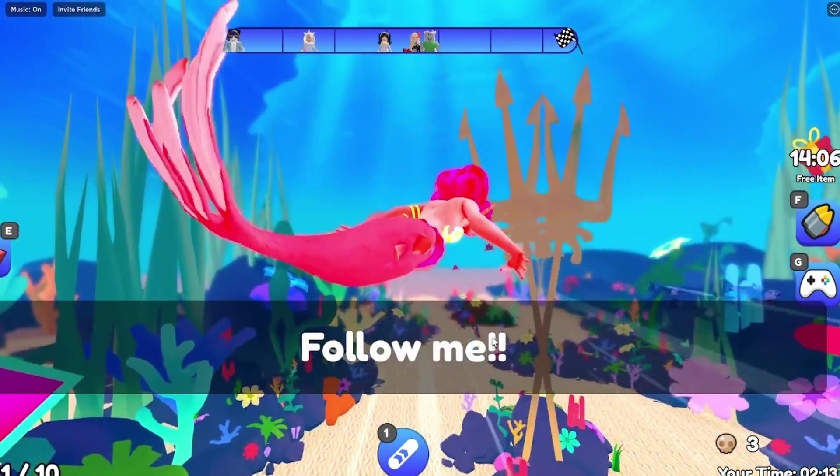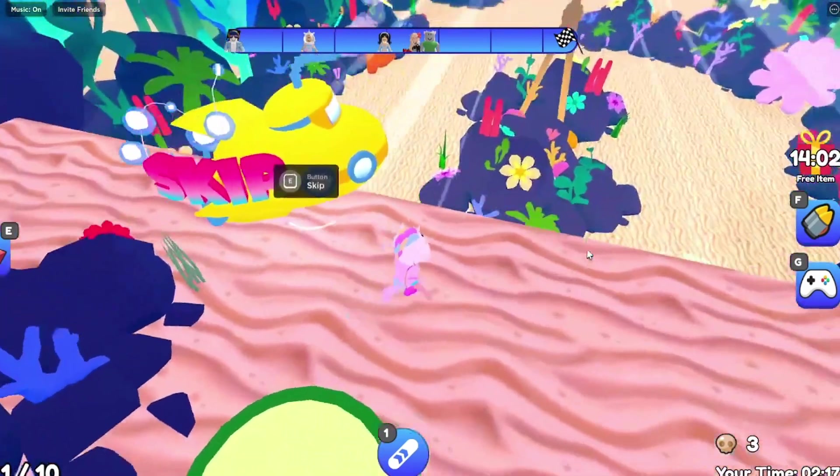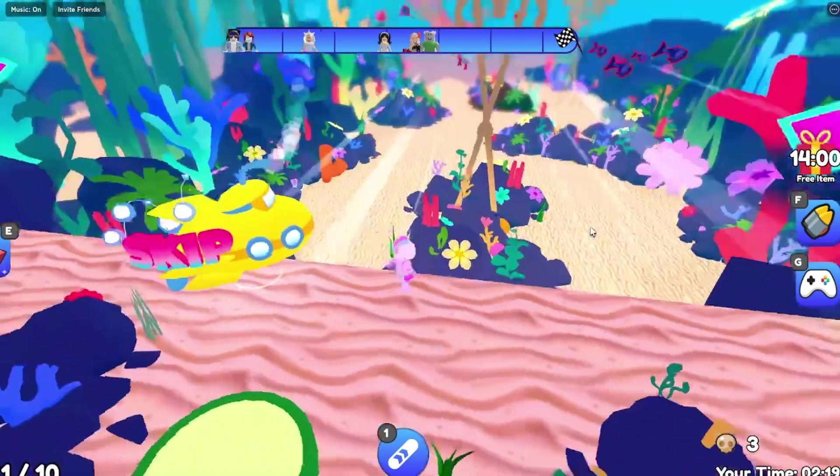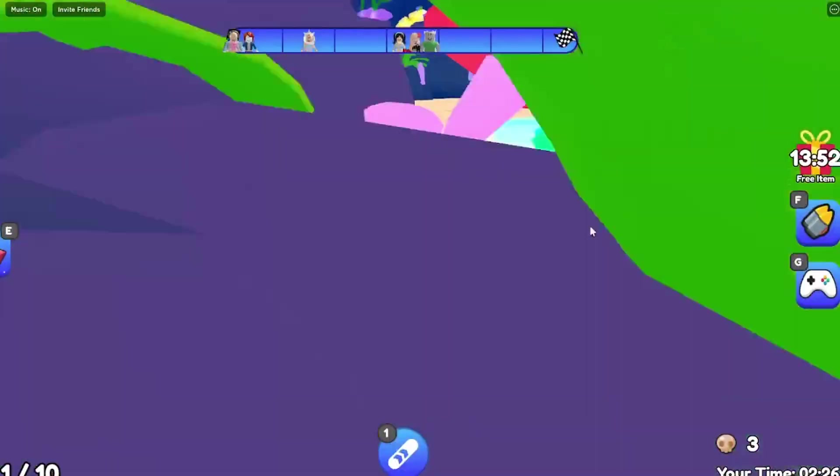Alright, made it to the next checkpoint! Oh my goodness, there is a mermaid that says 'follow me!' Alright, I'll follow you. I still have to kind of catch up to you though, you're kind of going fast. Do I just jump down here? Oh, I swim down here - alright awesome!